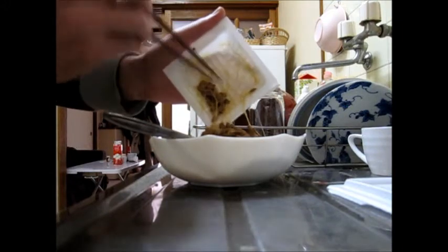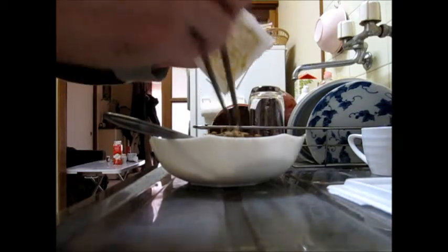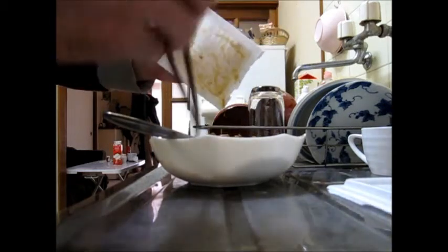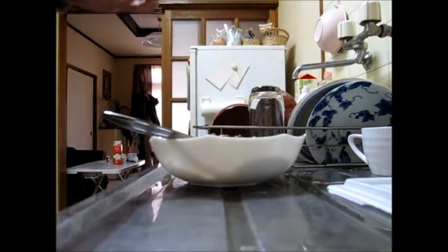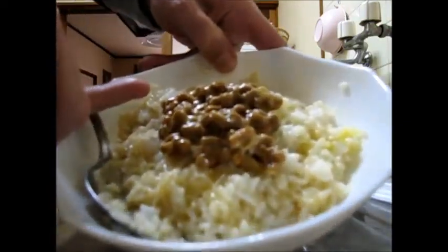And I'm just gonna put it on my rice — my egg rice. And I'm done. Mmm, yummy yummy!